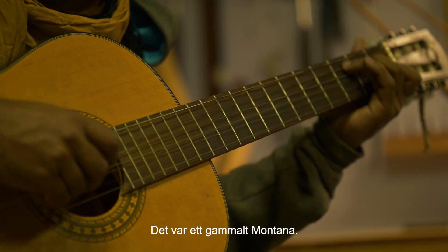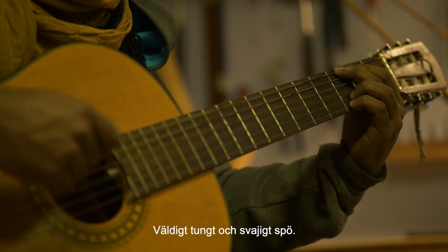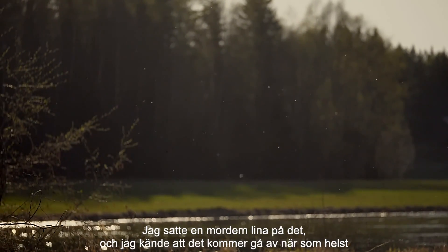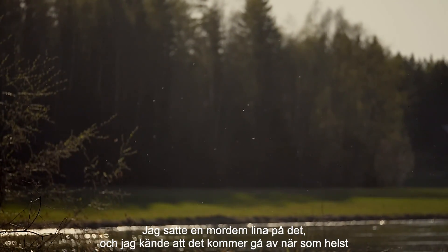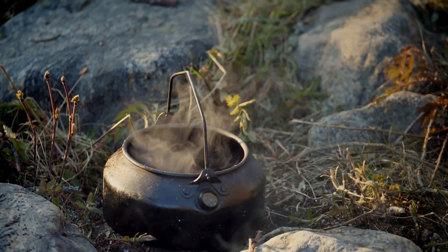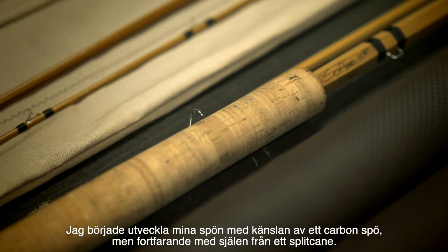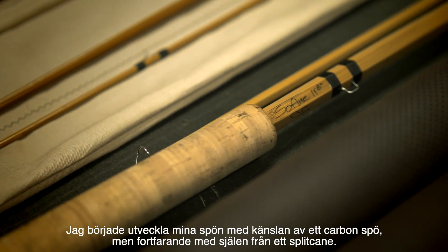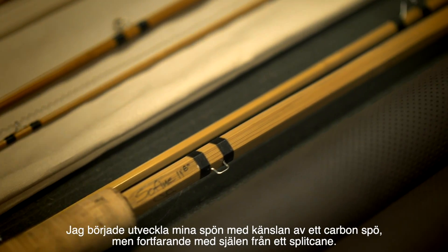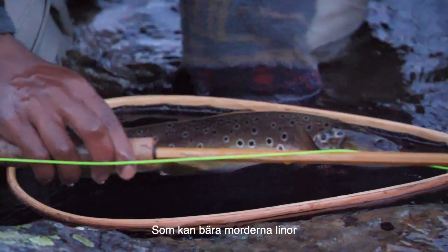It was an old Montana rod. It was really heavy and slow in the hand. I put a modern line on that rod and I recall thinking I'm gonna break this rod in a second — and I surely did. I broke the rod. So I started developing my rods with the same feeling of a carbon rod but still having the heart of a split cane rod, which can carry modern new lines.